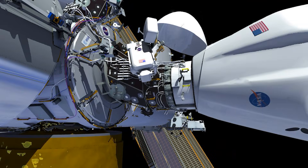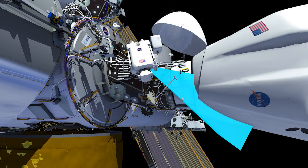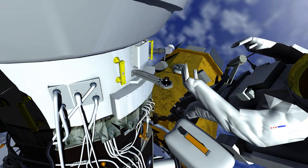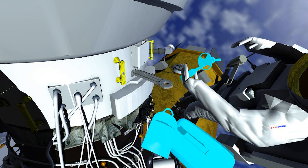After arriving at the node 2 forward port, EV-2 will set up his or her equipment and take photos of the area. EV-2 will then remove the existing planar reflector and install the new one. This task is similar to what NASA astronaut Sonny Williams performed on US EVA-91 at the node 2 Zenith port.